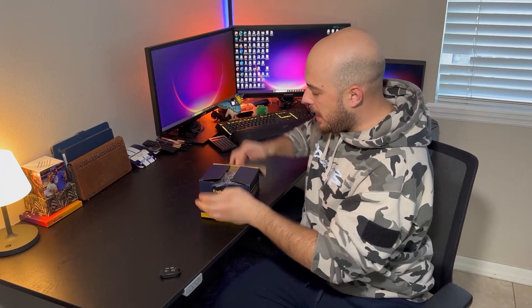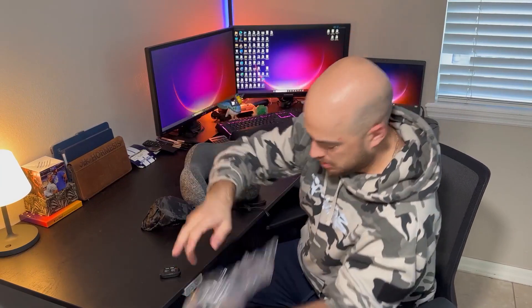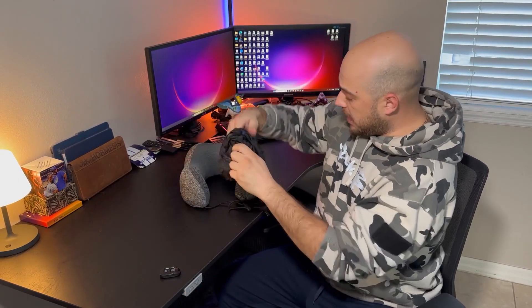Right inside the box you will see it is nice and zip-locked. It came in a small box — I was kind of wondering what happened — however it's just shrunk down. Let's go ahead and pop this open. Alright, inside the box you have your neck pillow.